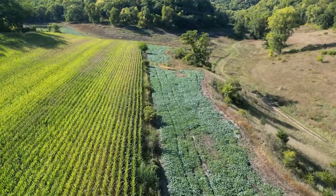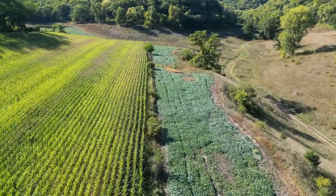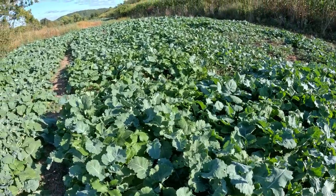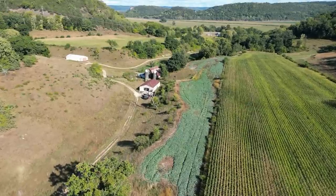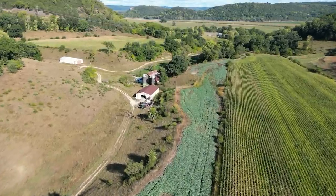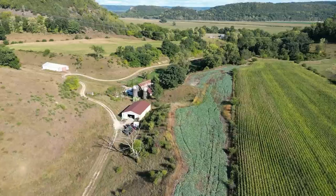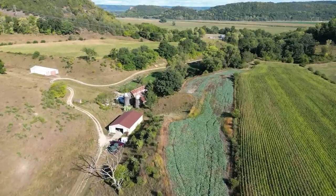There are spots in here where the brassicas are knee-high. If we would have gotten any amount of rain at all, there's no telling how thick this plot would have been. It wouldn't even really have to have been much thicker than it is right now and it would have been perfect. This one is about as good as you can do recovering a droughted-out food plot, which was the soybeans planted back in May.